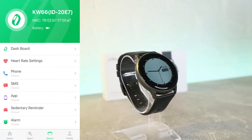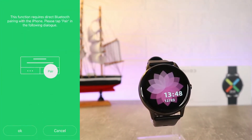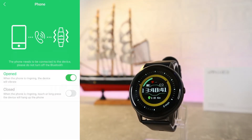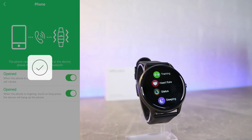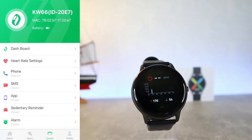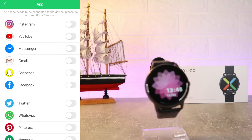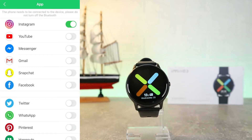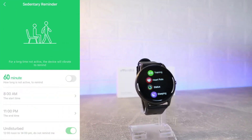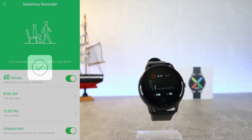After the Dial Center we have Heart Rate settings. Next we have Phone Calls — to accept phone calls on the watch or to see who is calling, you have to allow phone calls and enable both of these options. After that we have SMS notifications as well. Then we have App Notifications — you can select Instagram, YouTube, or whatever you want. We also have Sedentary Reminder, which you can customize with your preferred timing.